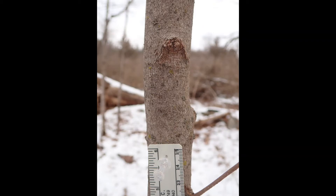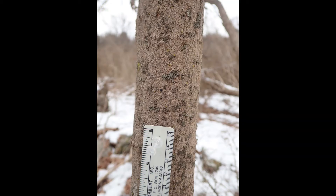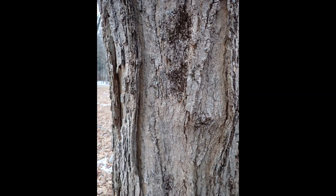The bark of young sugar maples is gray and smooth. As the tree grows older, the bark may start to crack, looking something like old dried paint. As the tree gets even older, the bark becomes furrowed into long irregular strips. Often these strips lift away at one edge only.